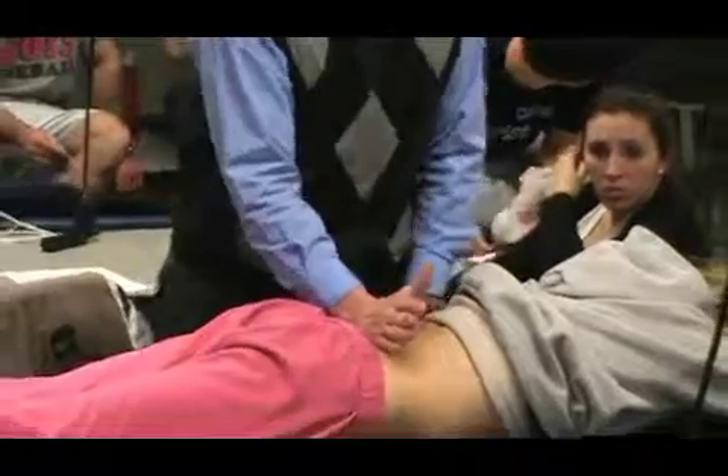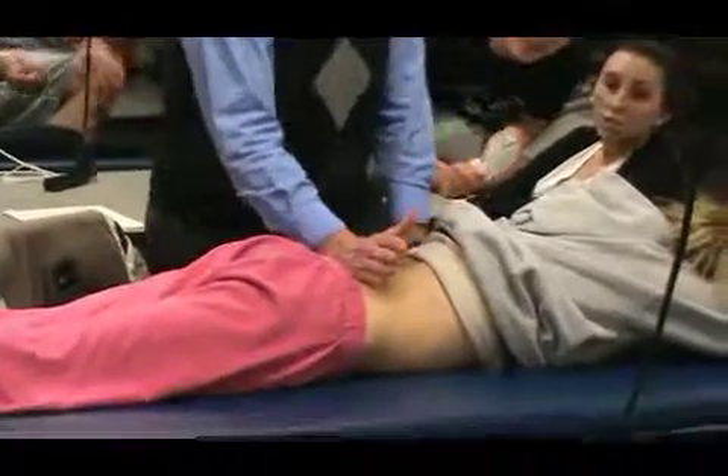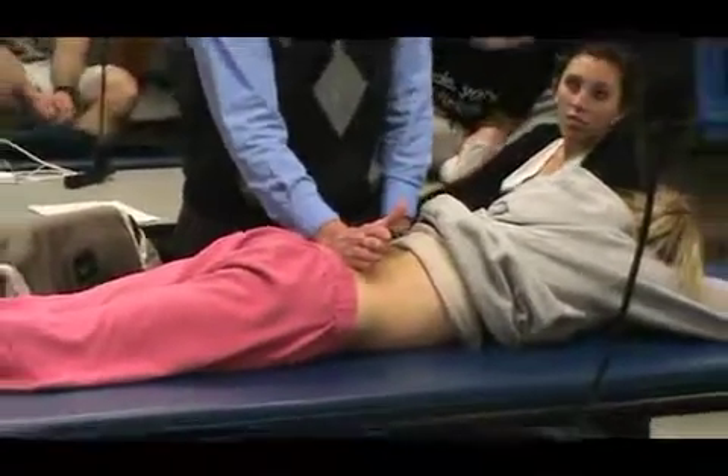That's why I like using this. This is real nice and you can get some good contact. And with the high-low table, I'm going to lower the table a little bit.